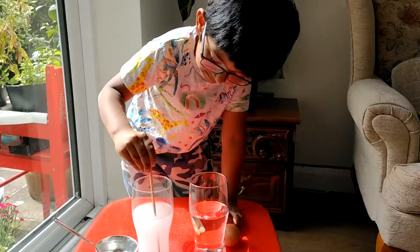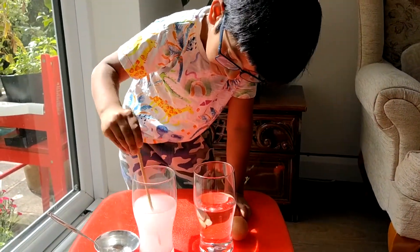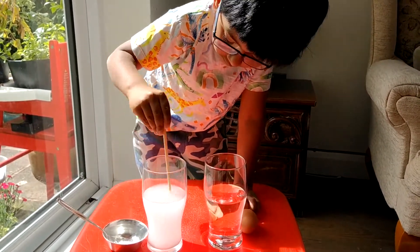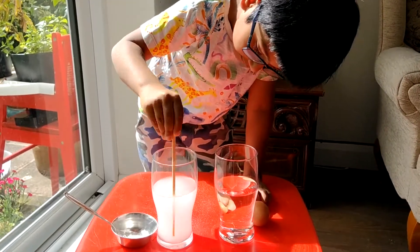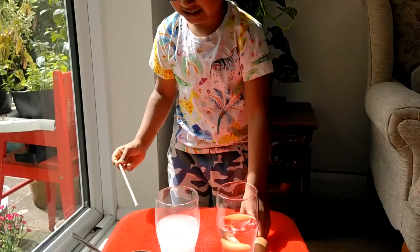It takes a long time, we should wait. Okay, that's it.